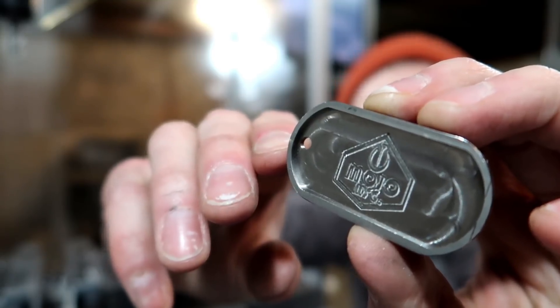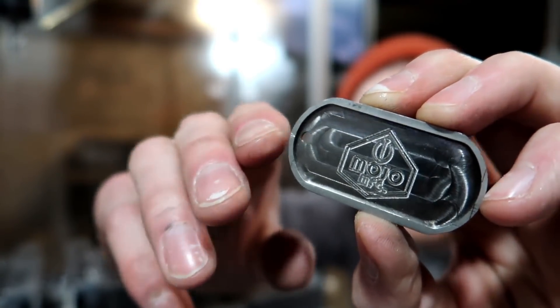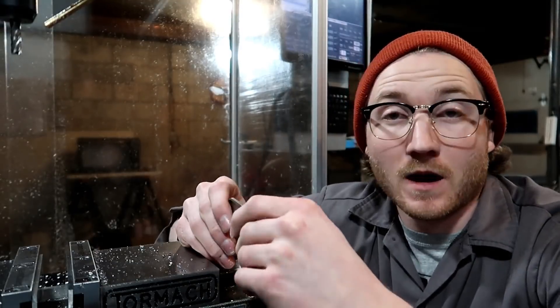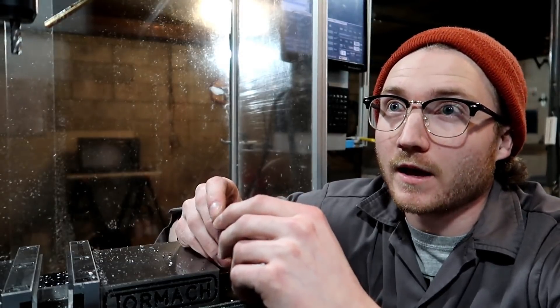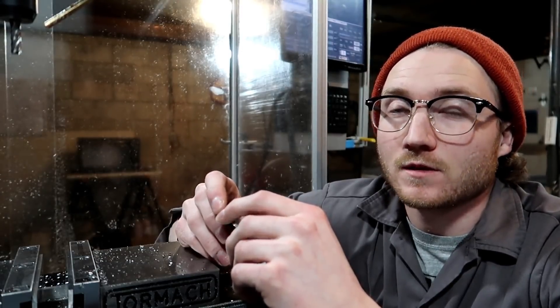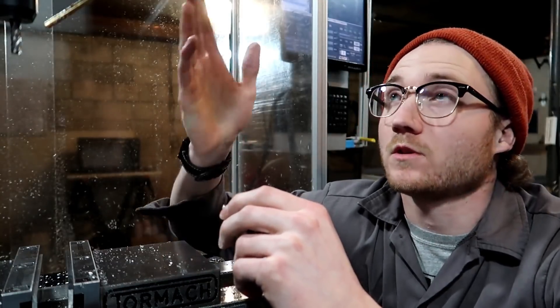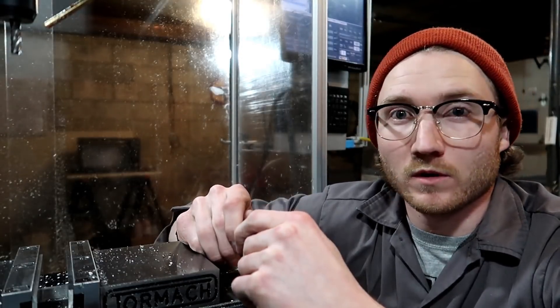There it is — the first titanium piece I've ever done. It didn't turn out too bad. I'll probably put it on my keychain. It took a fairly long time; I was going pretty conservative at 15 thousandths width of cut, about 15 inches a minute at 3,000 RPM. I put it in low gear to give it a bit more torque to cut through this hard metal.